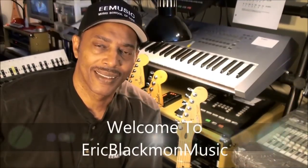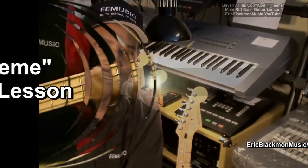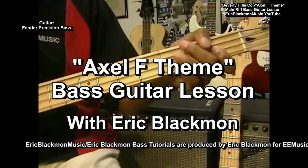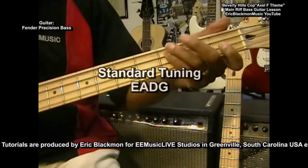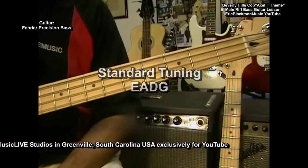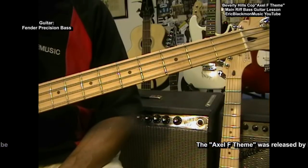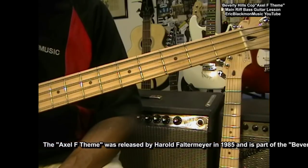Welcome to Eric Blackmon Music. That's the Axle F theme on bass. The Axle F theme is from the movie Beverly Hills Cop, which was out in the 80's and starred Eddie Murphy. The tune was written by Harold Faltemeyer.